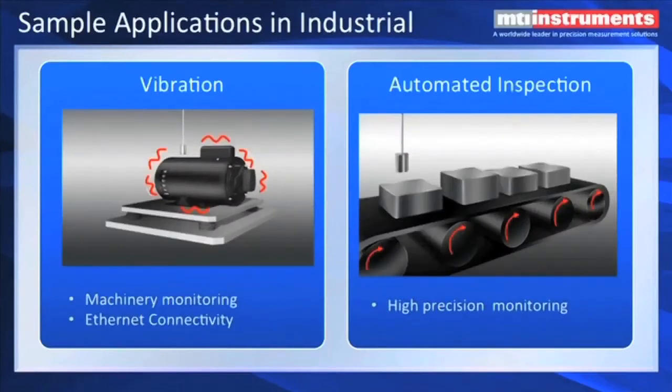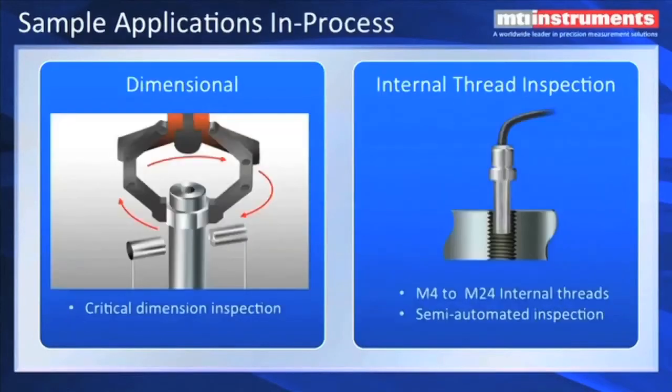Vibration is another popular application — machinery health monitoring. Our digital AccuMeasure amplifier has Ethernet connectivity and USB, so it's ideal for networking a number of systems that could be used in a plant for vibration monitoring. We also do automated inspection where you're looking at high-precision dimensions of parts as they move by on an assembly line. We do critical dimension inspection on rotating objects, such as car camshafts and precision parts used in automobile engine construction. And recently, we've introduced a thread inspection system where, using an internal thread inspection probe that's got a ring around it, it looks at a 360-degree displacement measurement as it's inserted into the threads. We can generate a profile as you insert that probe down in the threads to make sure the threads are all there, it's the correct pitch diameter, and that the threads don't stop short of where you intended.